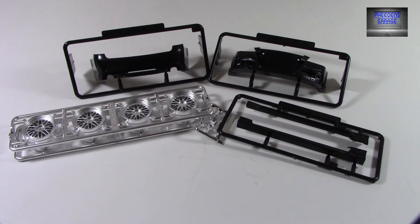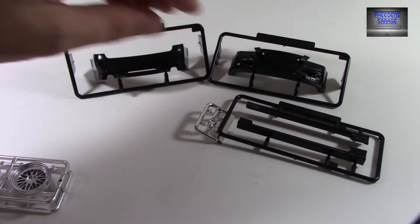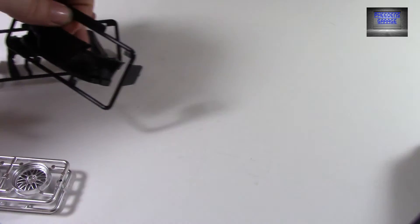And there you see the new parts for this kit that were tooled up. The wheels aren't new parts — those are from Shima's wheel series — but there you see the parts that are for this kit. I'll get started and take a look at them.